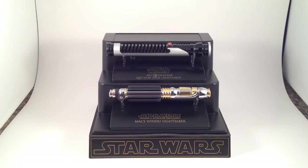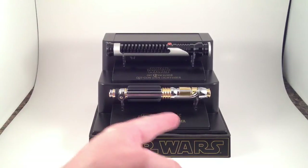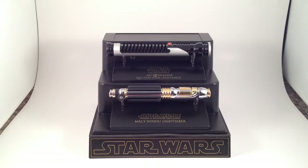I am back to talk about two more of the Master Replicas scaled lightsabers: Mace Windu and Qui-Gon Jinn's lightsaber. Let's look at the box first.